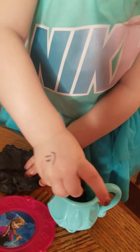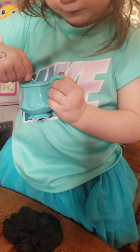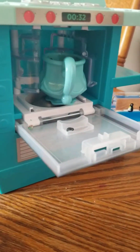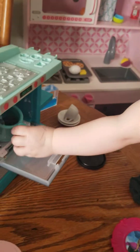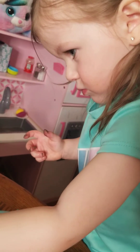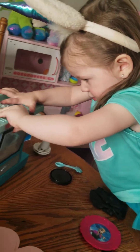Peek-a-boo! Peek-a-boo! There you go. Putting it in the oven. Here.